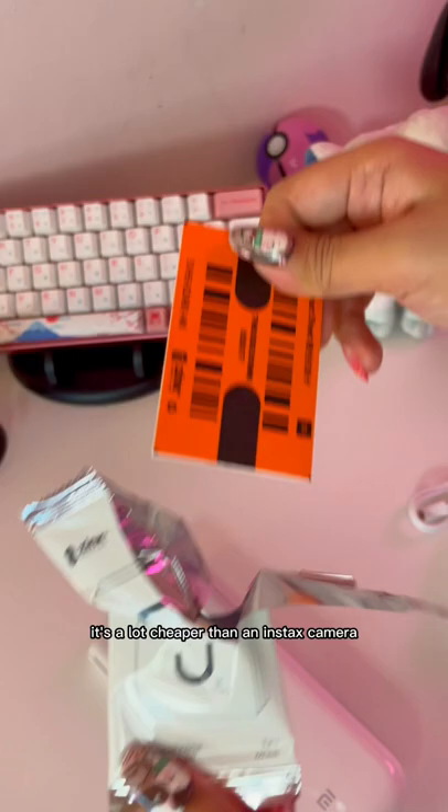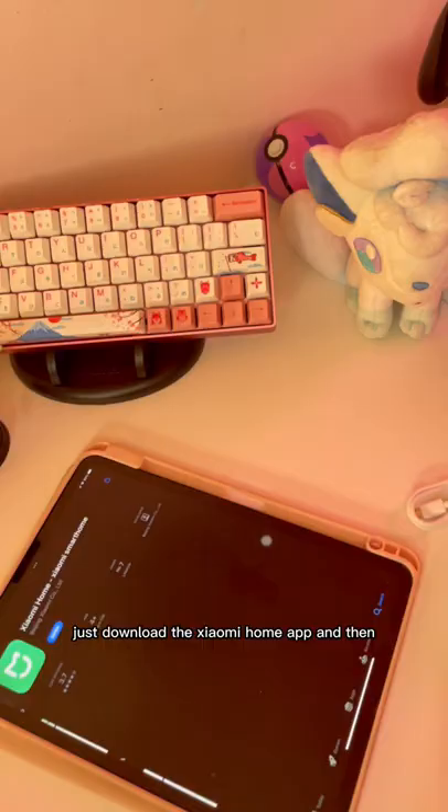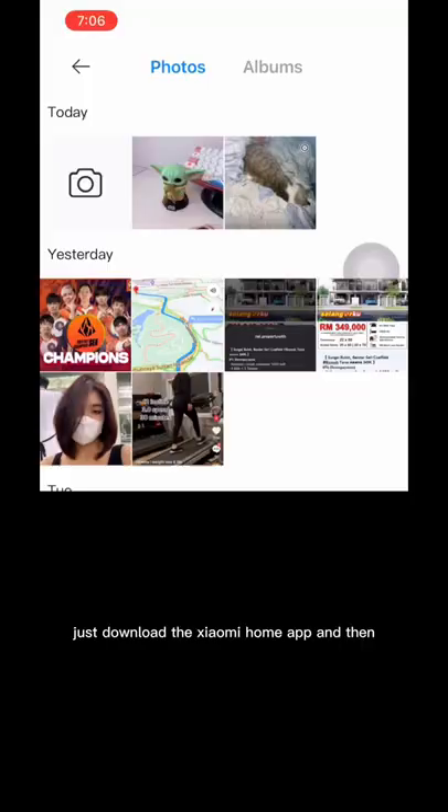To connect, just download the Xiaomi Home app and then you can choose whichever photo you want to print out. The printing paper's back is peelable, so you can pretty much stick your photos wherever you like.